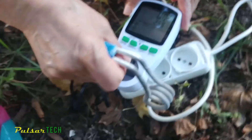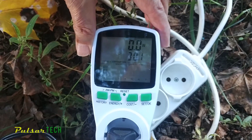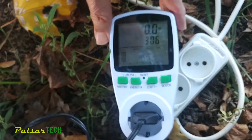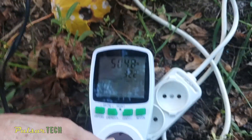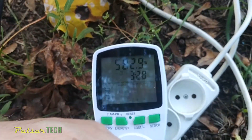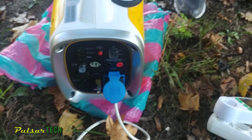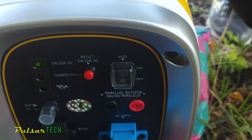Now we're going to test it with a boiler, which should consume a lot of power. As you can see, it actually went into overload — it was showing zero output. This is what happens when you connect something very powerful. It was showing almost 600 watts. I can't run it for very long like that since you need water in the boiler, but as you can see it was showing 600 watts, confirming it can indeed output 600 watts.